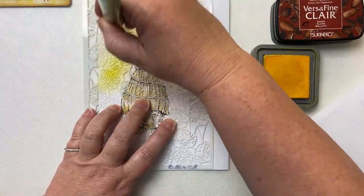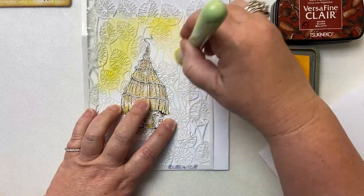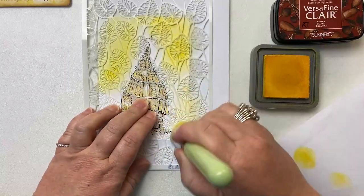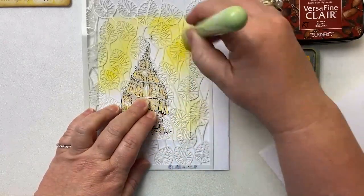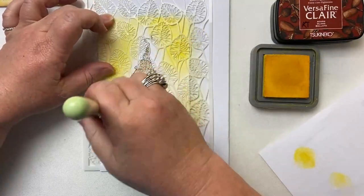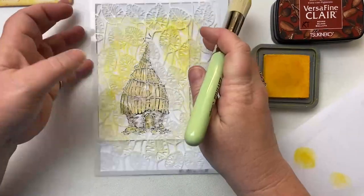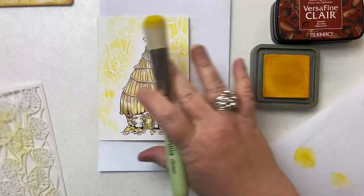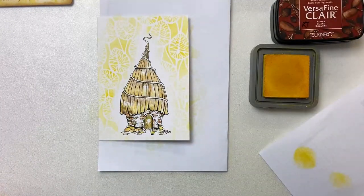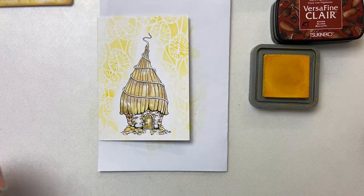I'm just going to get some texture around the edge of the card. I'm going to leave some white space around our little cottage — that's going to make it stand out even more and give it a bit of a glow. Don't overthink this. You've just got some texture in the background. Then I'm going to take my script stamp.